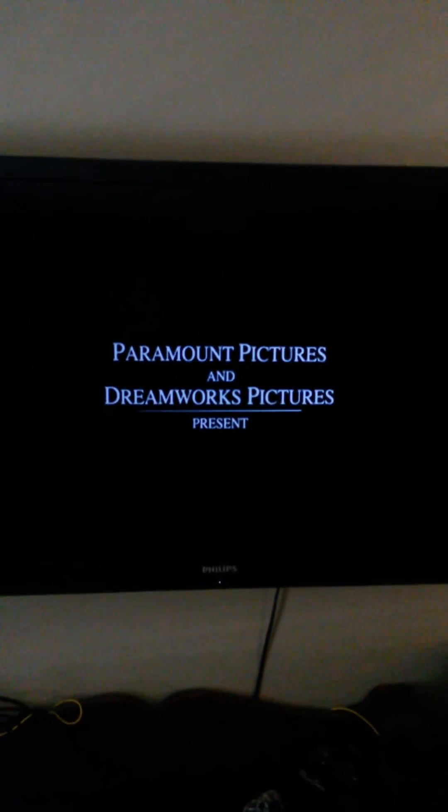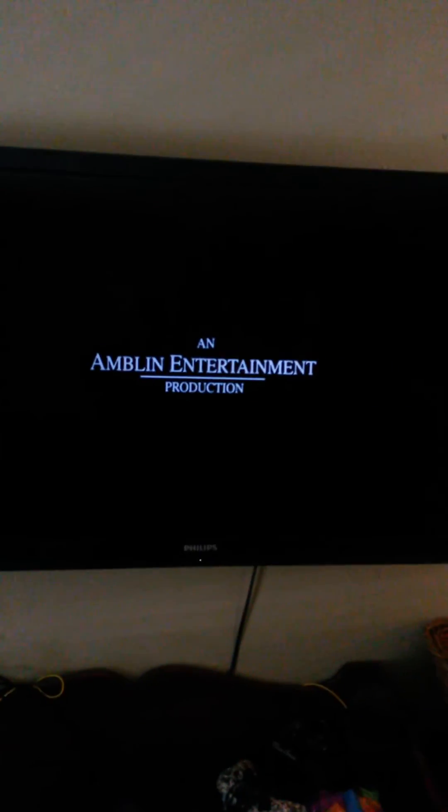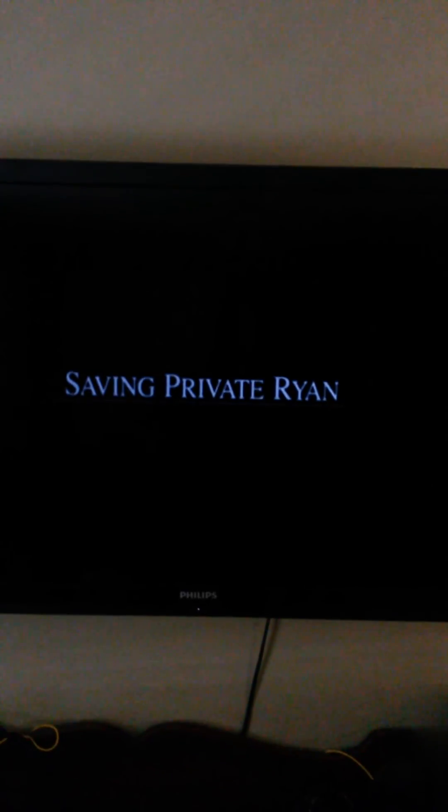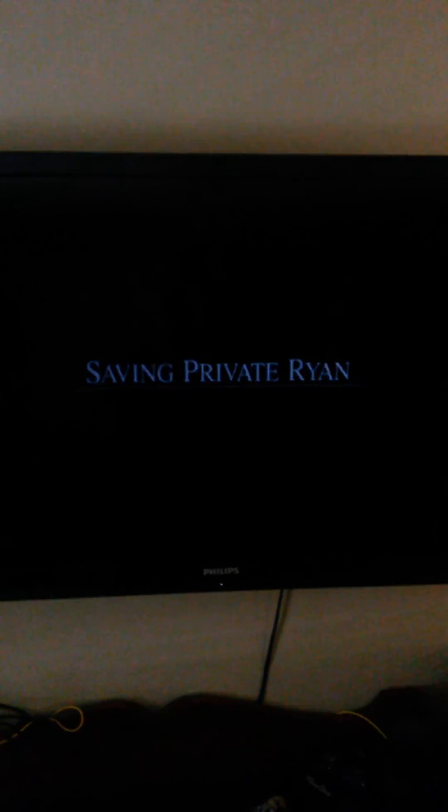And there you go — Saving Private Ryan works, and the movie is almost 20 years old. Alright guys, this shows you pretty much how to use your Fire Stick for watching movies on Prime Wire. If you need help with other stuff, I can try to figure it out — like getting sports to work, since some of them haven't been working for me. If you have any more questions, just let me know. Thanks a lot.